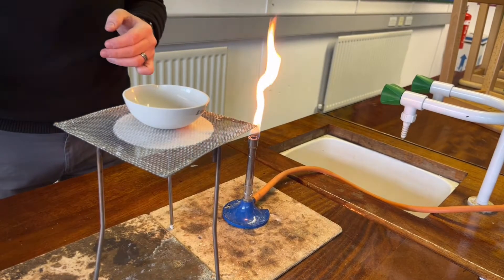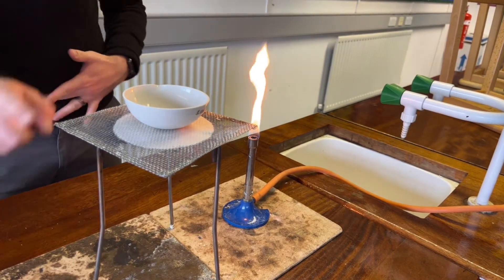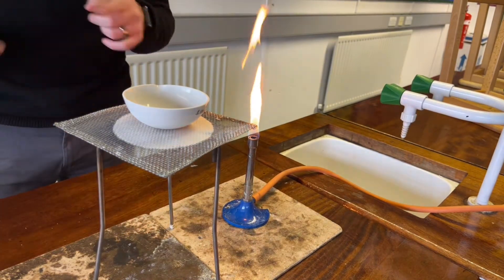The next method of separation is called evaporation, and this is our setup. We have a tripod, a gauze, an evaporating basin, heatproof mats, and a Bunsen burner.